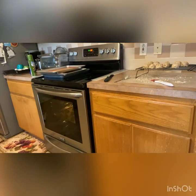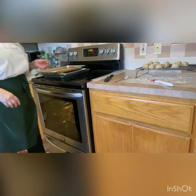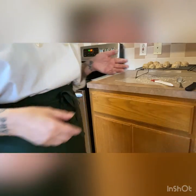Now we're going to let those cool. We're going to get our whisk so we can whisk the glaze when the other cookies are ready, and I will come back to you when they have cooled and the rest of the cookies are glazed.